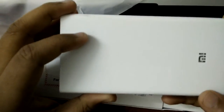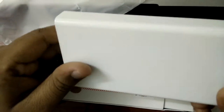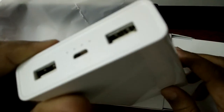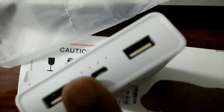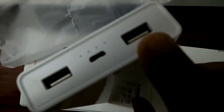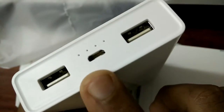This is the Mi 20,000 mAh power bank. You can charge your phone three to five times depending upon the battery of your device. There are two USB ports here, and this will automatically detect the required power for that specific device and output that voltage.